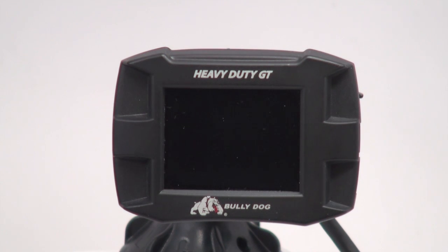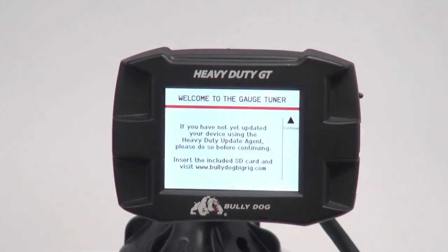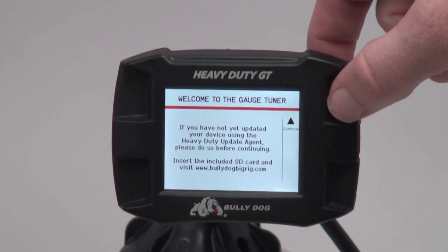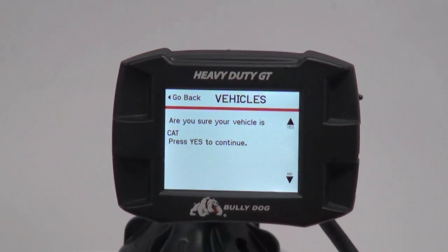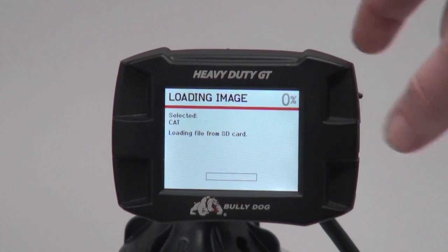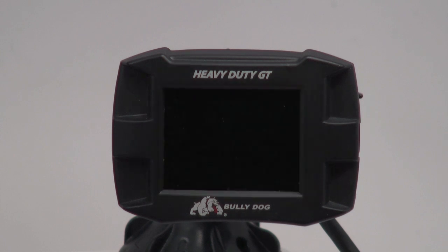Plug the updated device into your truck using either the 6 or 9-pin data plug and the HDMI cable provided in the Bully Dog packaging. Once connected, turn your vehicle key to the ON position but do not start the truck. When the welcome screen appears, press Continue to begin Phase 1 of the installation. Select your vehicle application from the available options — today we will be installing on a Caterpillar. When prompted, confirm your vehicle choice. At this point, the device will load a file from its SD card and reboot. This is normal — wait until the gauge screen appears before proceeding.